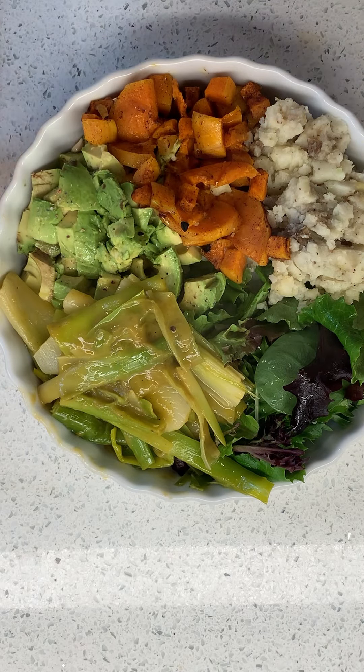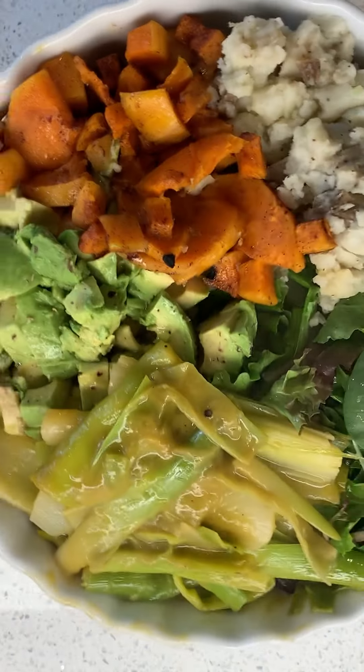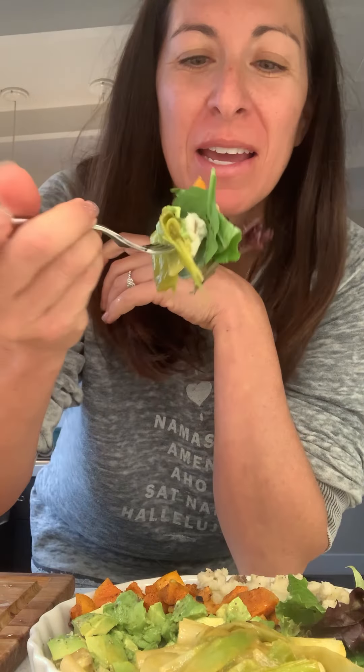Yes, yes, yes — a million times yes. Breakfast, lunch, dinner — am I gonna eat this whole thing myself? You better believe it. I've got a little bit of everything on there, perfect bite. It's a big bite, sorry, not dainty.